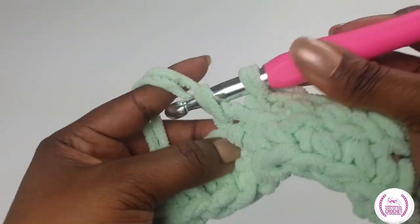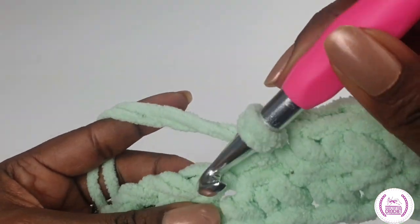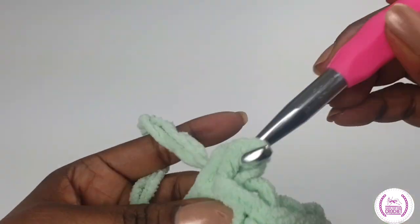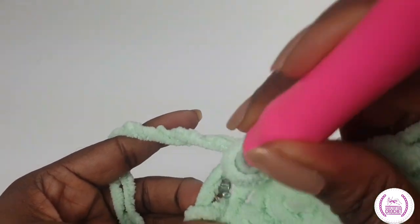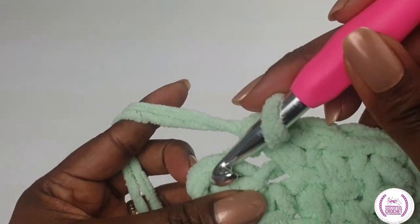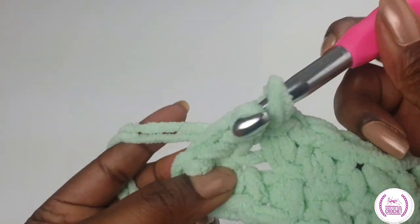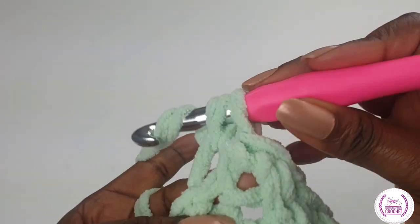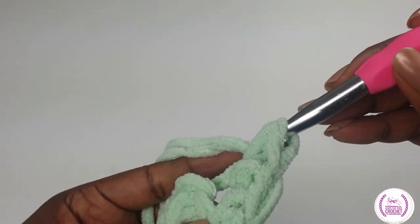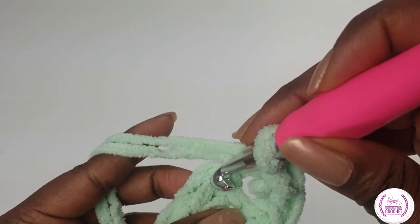We're coming towards the end. Carry on making single crochets into each stitch. And when you get to your other end, we're going to make three single crochets in there to turn your work.